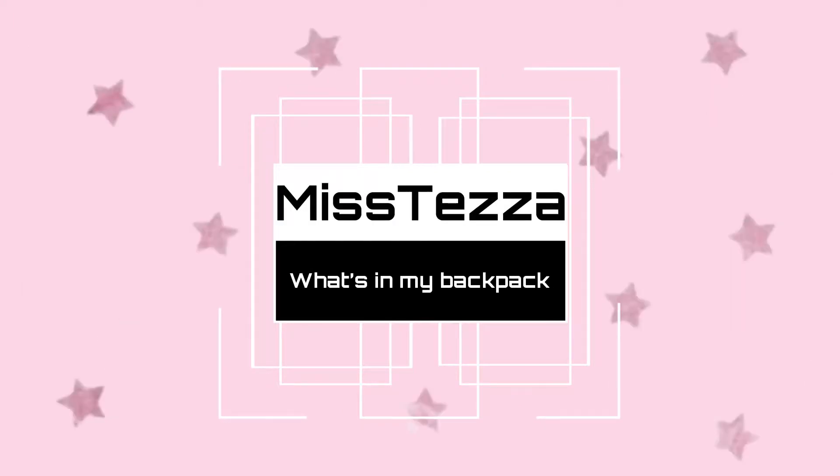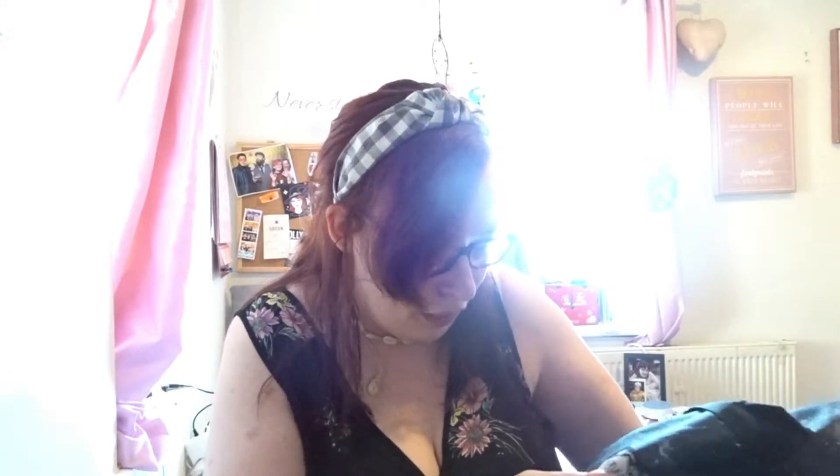So this is my backpack that I use mostly every day and I even use it for work, so yeah, it's nice and handy because I can put a lot in. I got it from Sports Direct for about 10 pounds because it was on sale. I quite like it because it's black and it has this galaxy effect.